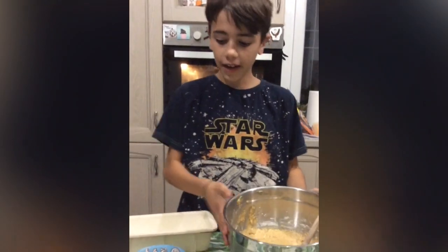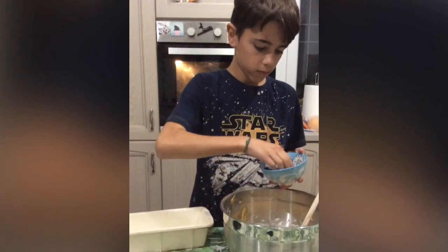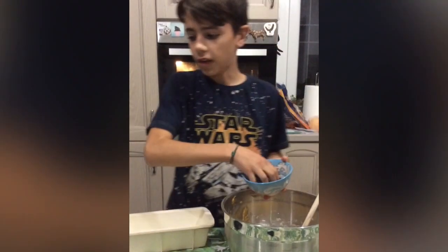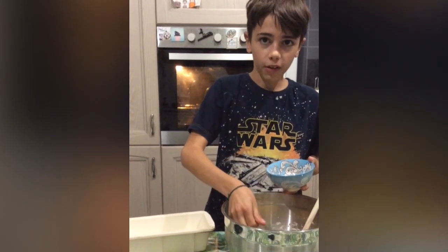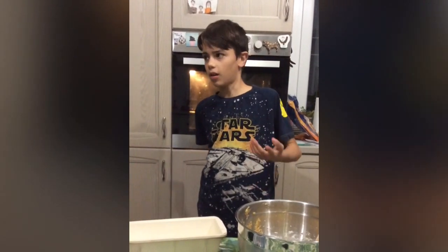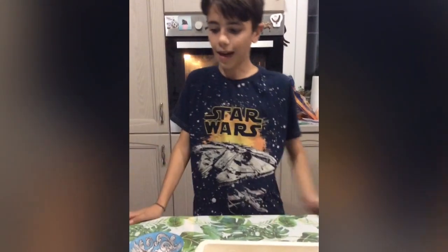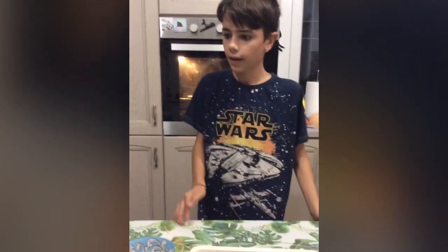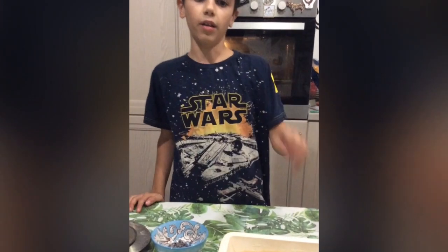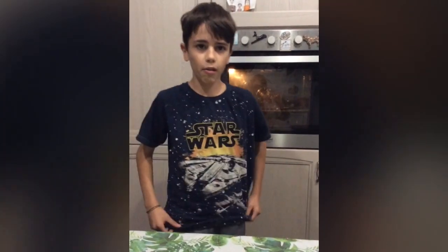Now I add part of the chocolate chips. And I put it prepared in a loaf cake dish, first prepared with butter. Now we put the remaining chocolate chips on the banana bread for decoration. And we put the banana bread in the oven for 16 minutes at 150 degrees Celsius.